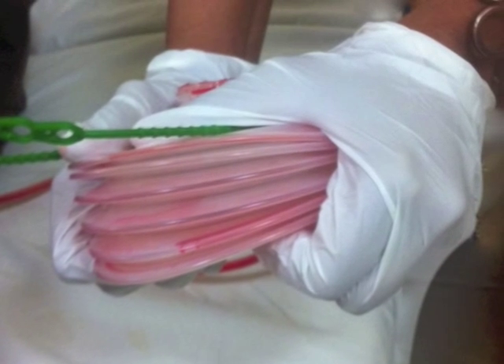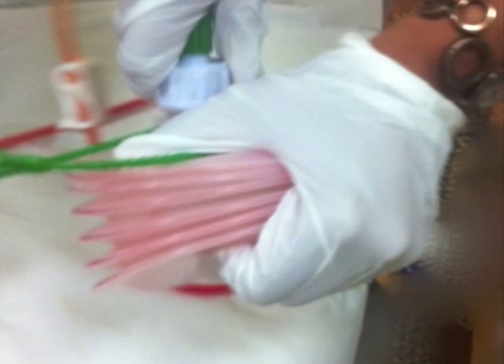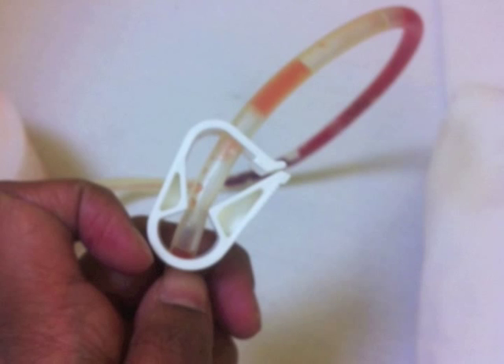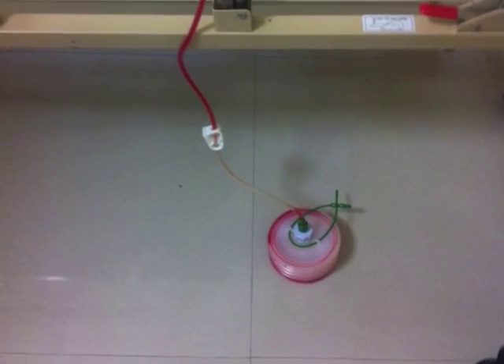To charge the drain, the canister needs to be compressed. It is held in compression with one hand while the other hand screws on the tubing connector by rotation in a clockwise manner. Ensure that the clamp is opened, the canister is in a compressed position, and there are no kinks or clots in the system.